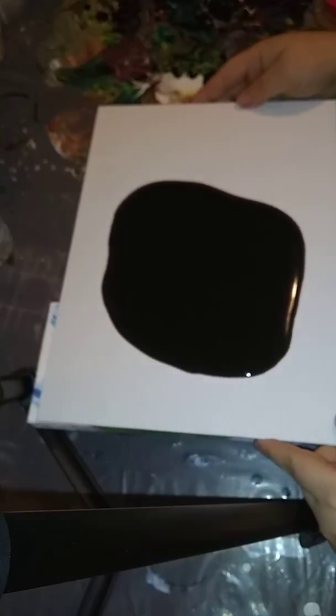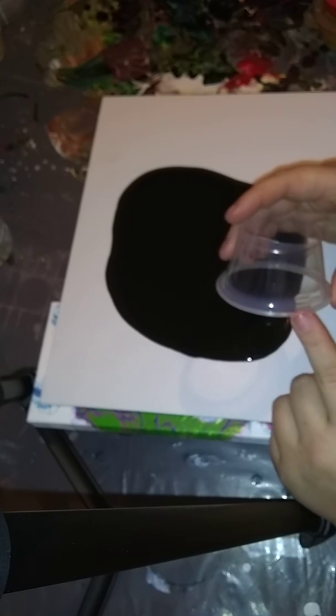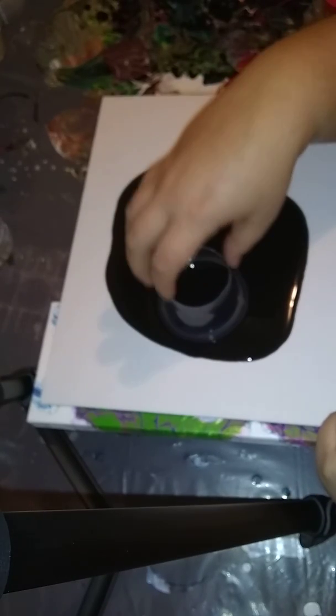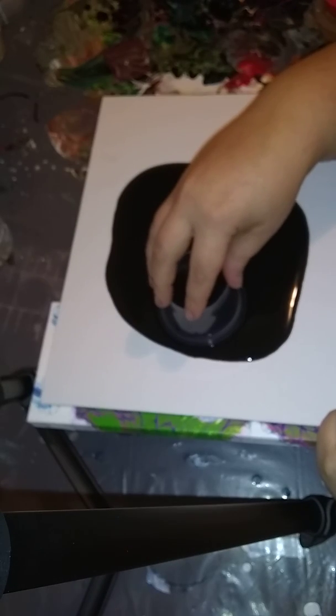I did that because I want cells on this piece. I took one of the little containers that Katherine from One Four Soul sent me, cut the bottom out, because we're going to do an open cup pour. This was actually what I did during my very first YouTube video.